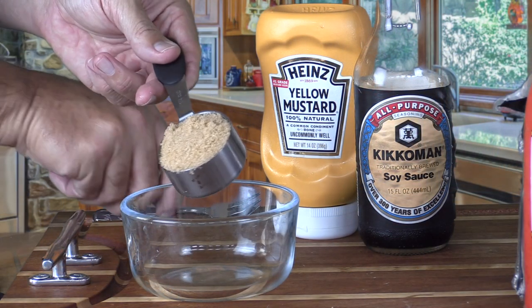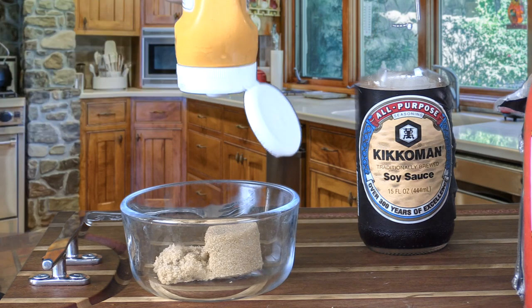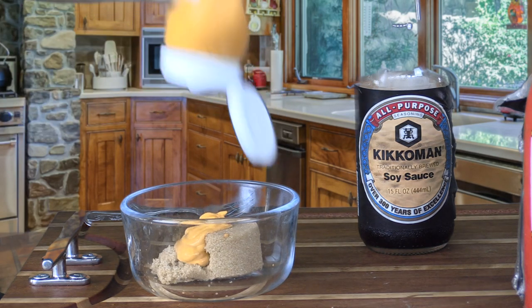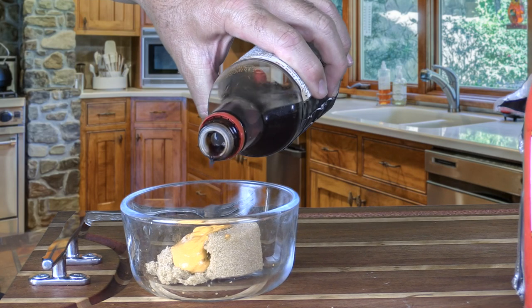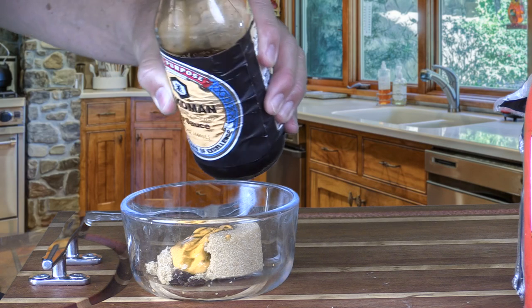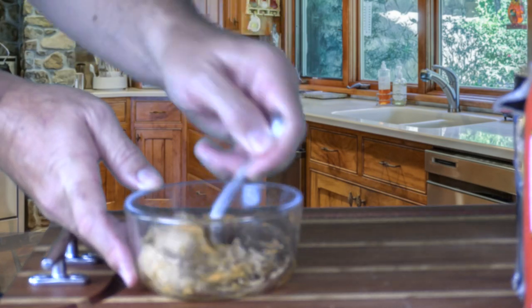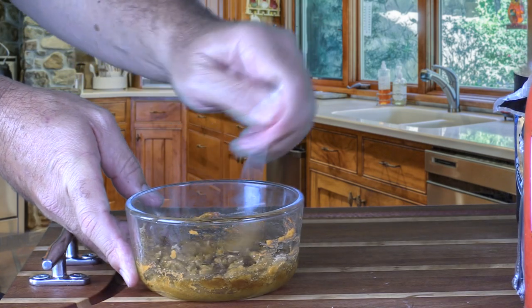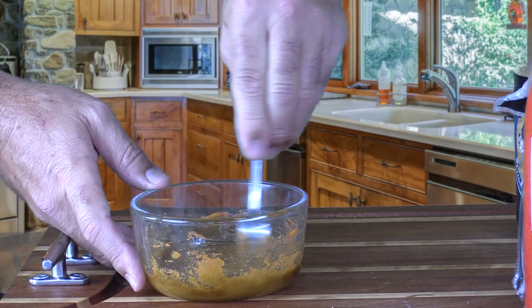This rub is going to be really simple: a quarter cup of brown sugar, a tablespoon of yellow mustard, and a teaspoon of soy sauce. So we're just going to take the quarter cup of brown sugar, add a tablespoon of yellow mustard — about a tablespoon feels right — and then about a teaspoon of soy sauce. We're making a bit of a paste, just something that's going to stick to the outside of that chub. Mixed up perfect.